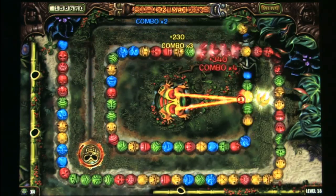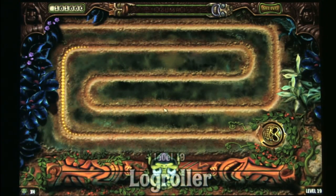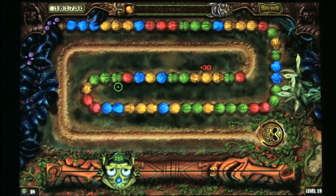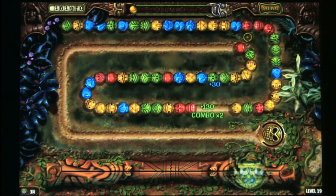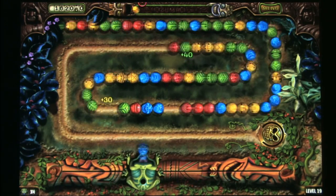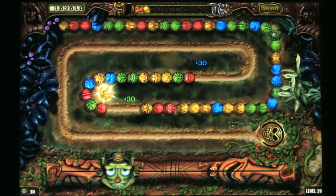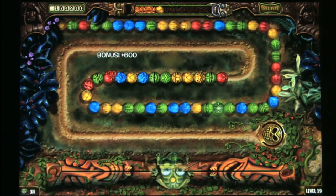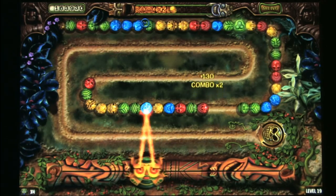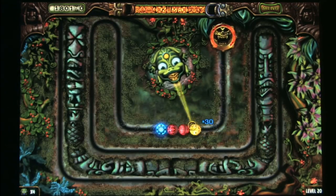Line up as many of the same colored jewels as possible to score big points and create chain reactions. Note that the bananas caused the Zuma bar at the top to fill up a substantial amount — and that's one of the keys to a successful game. You want to fill up that bar as quickly as possible.